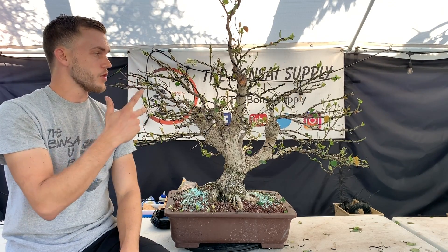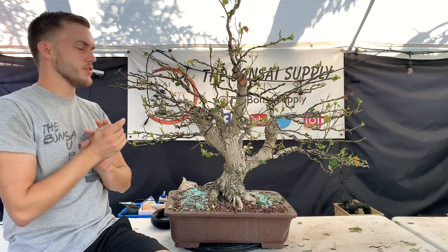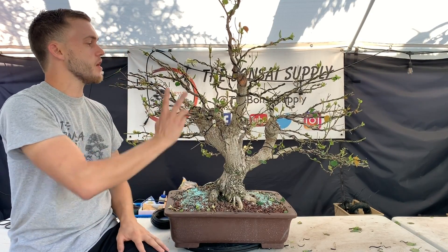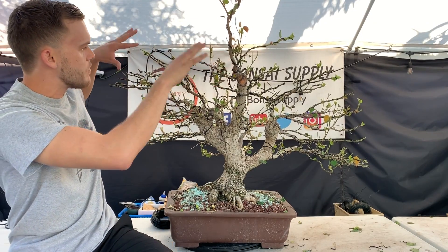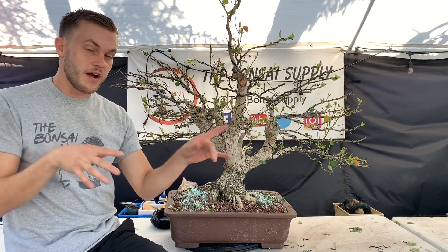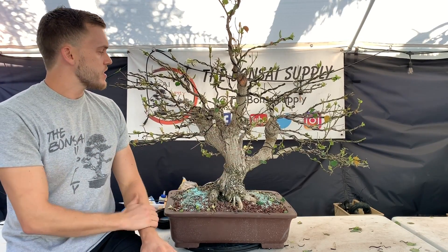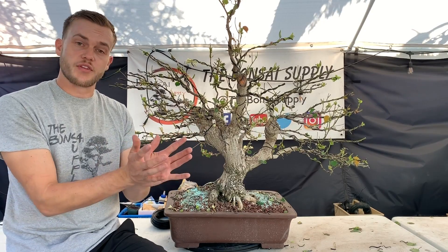After defoliation, we removed all of the branches that were going the wrong way — either into the canopy, growing straight down, or straight up. The ones going straight up we wired, along with all the new foliage that came out, and put them into position pointing in the right direction. This tree is also notorious for having branches grow out of the armpits — meaning multiple branches growing right out of the same exact spot — and you always want to eliminate those.